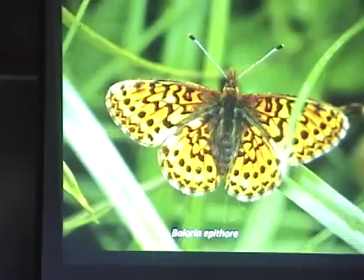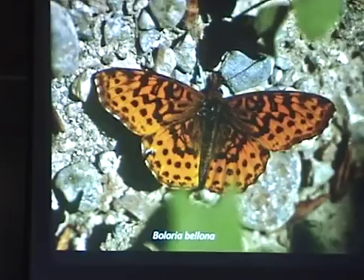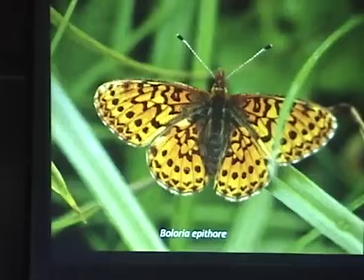Here again is the adult. The reason I'm showing this slide again is I want to compare it to a look-alike species. This is the Western Meadow Fritillary, and this is the Eastern Meadow Fritillary. The reason I'm showing these is because the conference is coming up in a couple of weeks and we hope to be seeing both of these species. They're very similar, but notice how the wings are more squared off on one, whereas the Western Meadow Fritillary is very rounded.